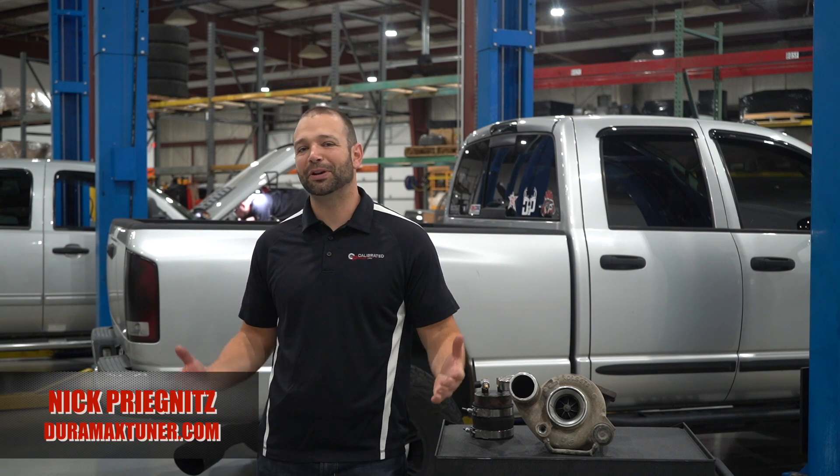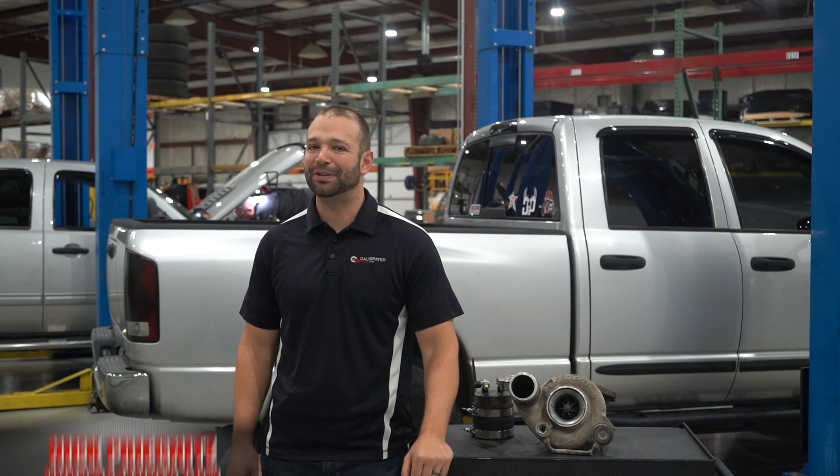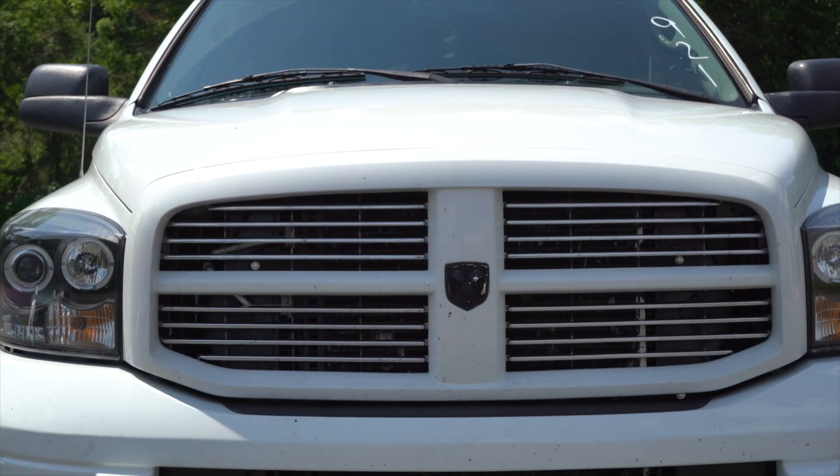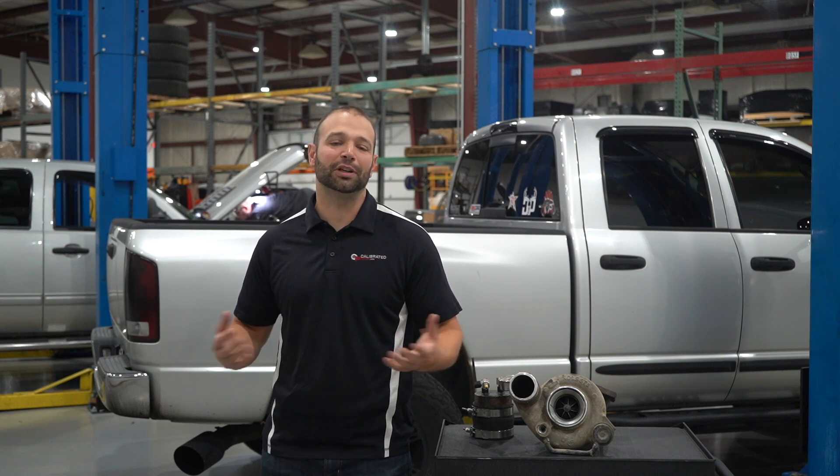Alright, you got the bug. You got a 03-07 5.9 liter truck, maybe you got a tune on it, got it turned up a little bit, feeling the power. Now you go to use it for towing, you go to use that power for anything you bought the truck for — and what do you notice right away?